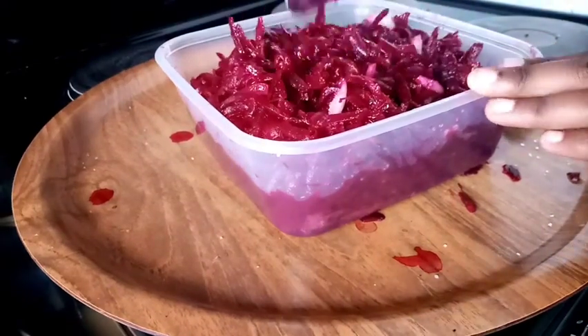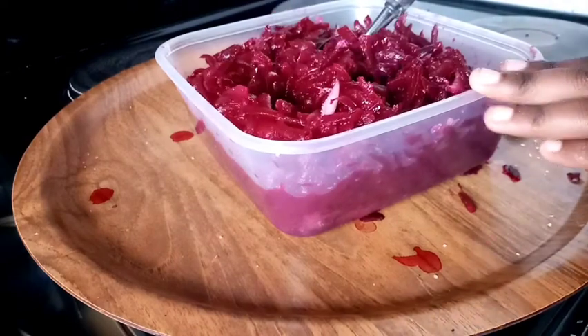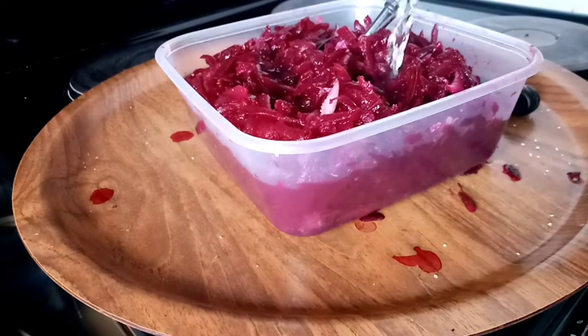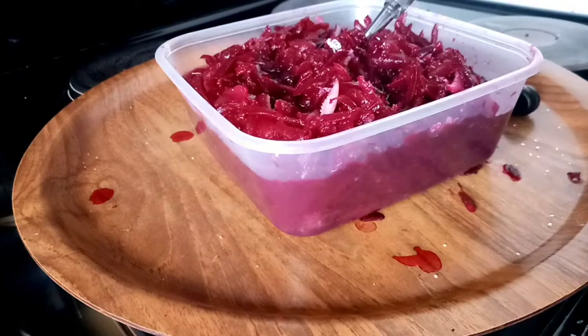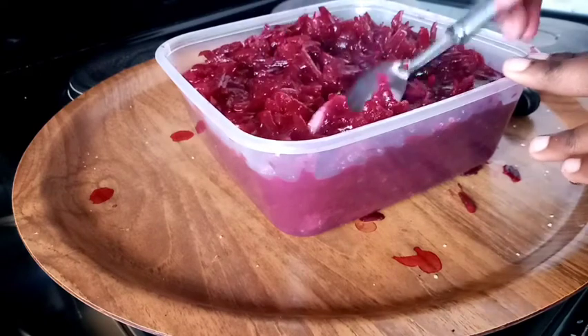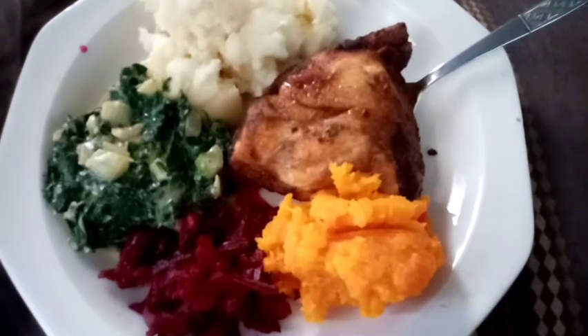Now I'm pouring some vinegar and mixing the whole thing together so it's equally mixed and flavored. I think it needs a bit more vinegar, so I'm adding more and mixing once more. Then we are ready to eat when the meat is done.